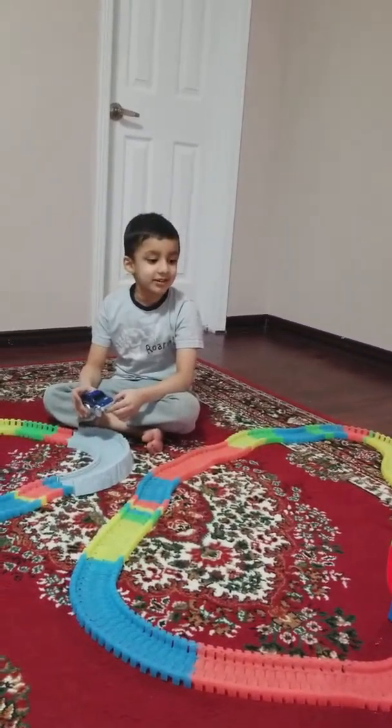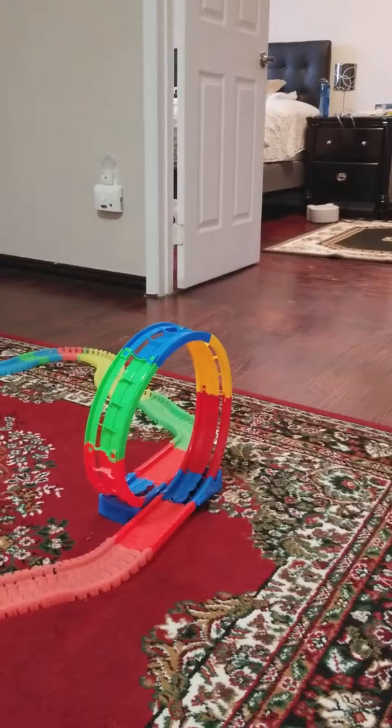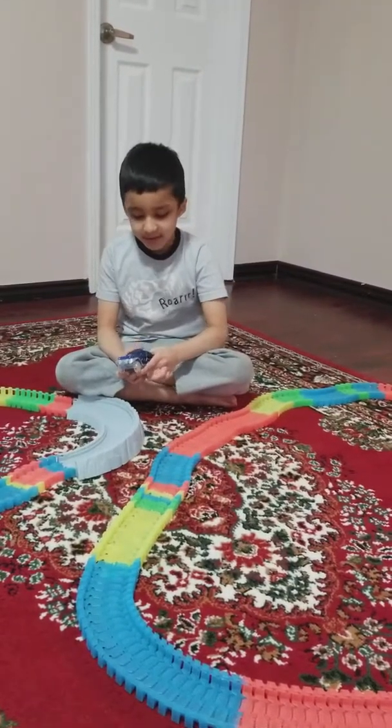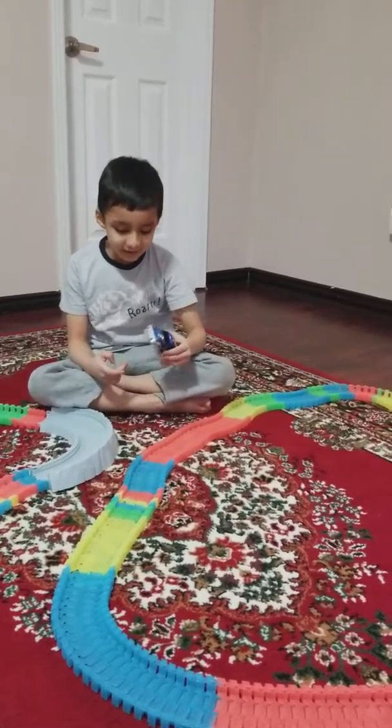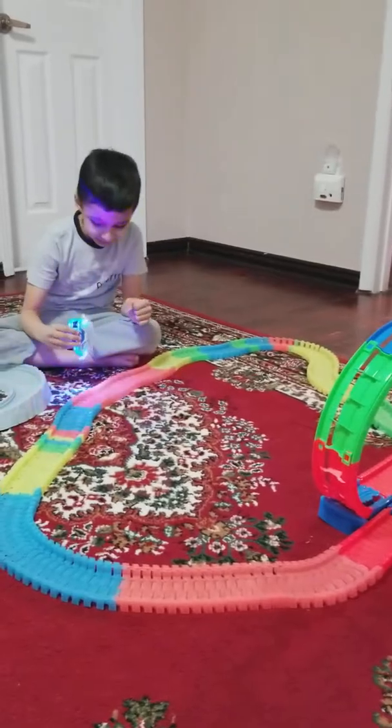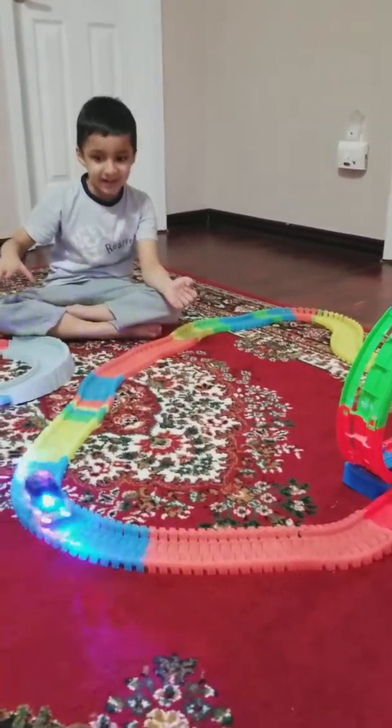Here is the stunt car and there is the loop. Now we're going to put the car on the track. I already turned it on.